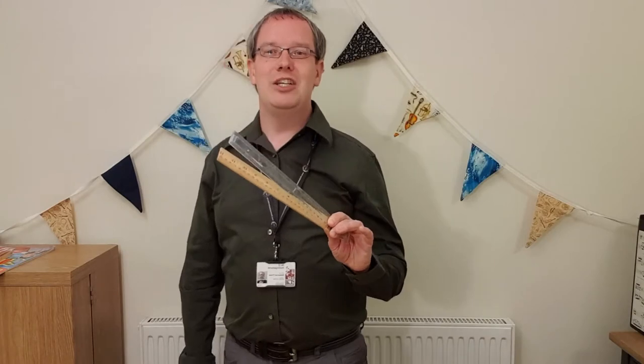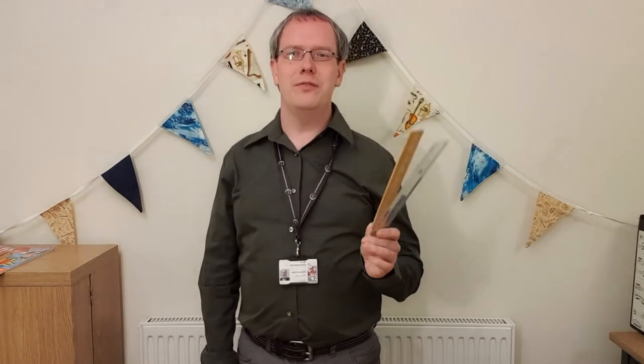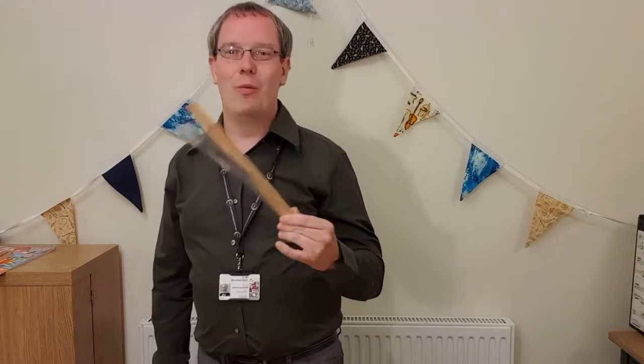We'll also learn to make one of these. It doesn't look very special because it's only two rulers, but in an orchestra, you'll often find a percussion instrument called a whip. And this is the make-at-home version of a whip. So let's get started.